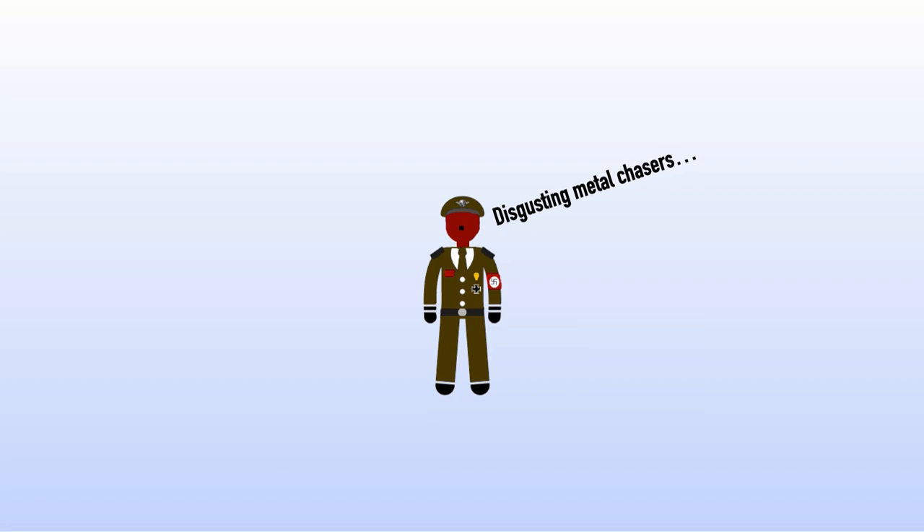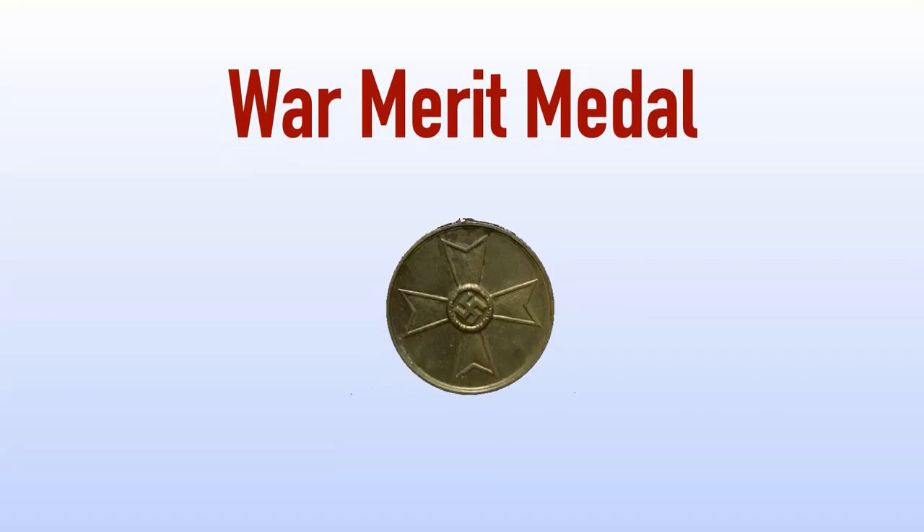Closely related to the War Merit Cross was the War Merit Medal, designated on the 19th of August 1940 for civilians to recognize outstanding service in the war effort. It was usually awarded to factory workers who significantly exceeded work quotas. The War Merit Medal was awarded to Germans and non-Germans, to men and women, and an estimated 4.9 million medals were awarded by the end of the war in Europe.